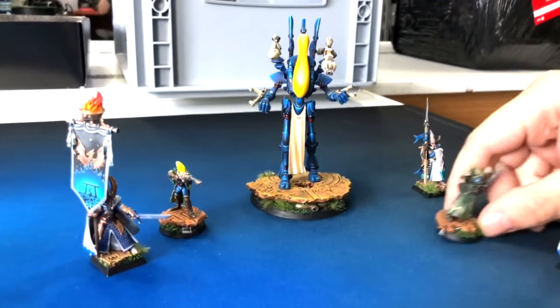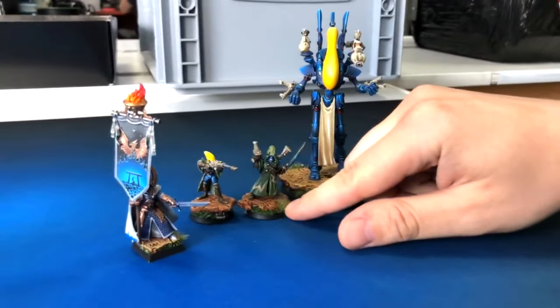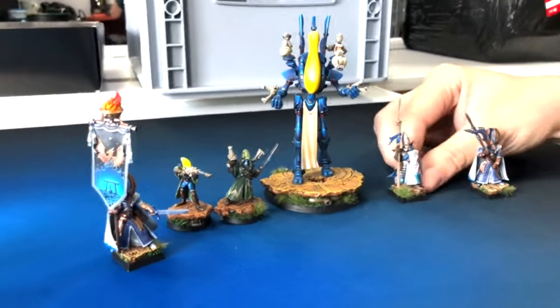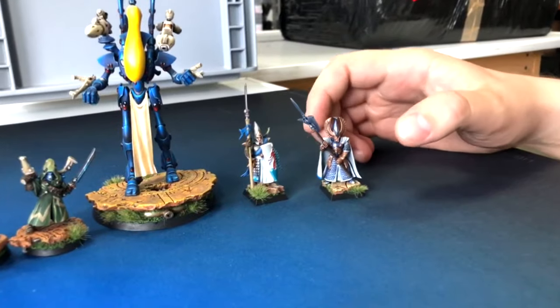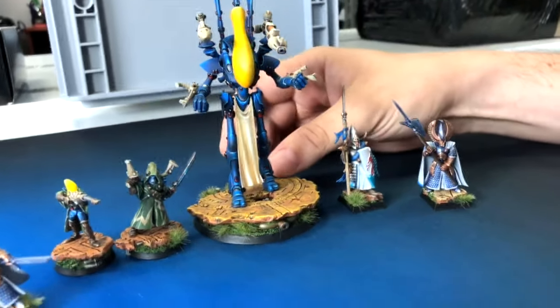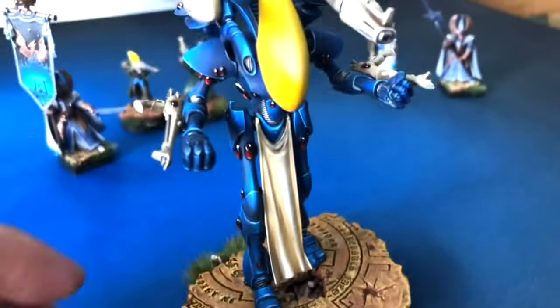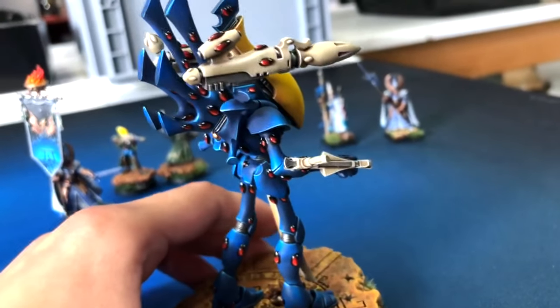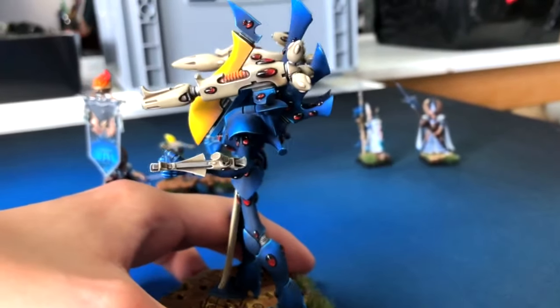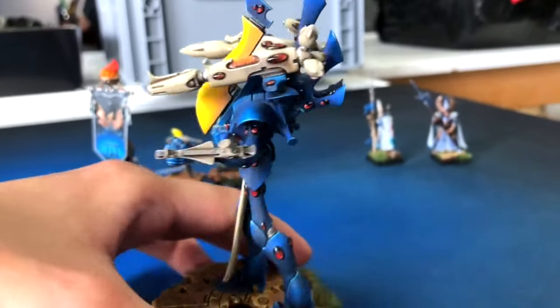I think the Rangers are on level three, the phoenix guard is level four, and the bright lord is on level five. Beautiful — I really like this one. I like the base, I like the fabric and the gems. By the way guys, we also have a gem tutorial on our YouTube channel for those who are interested in making beautiful gems like we do.